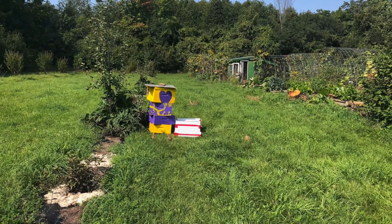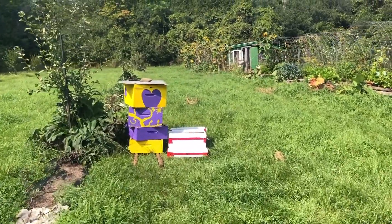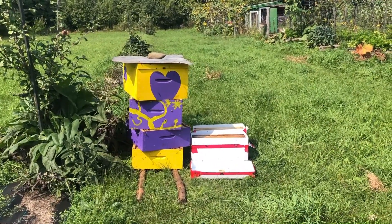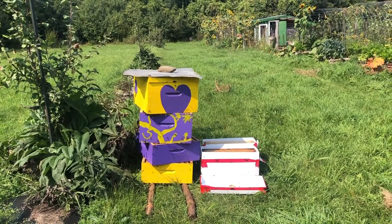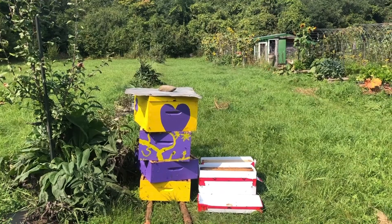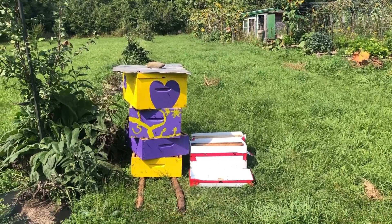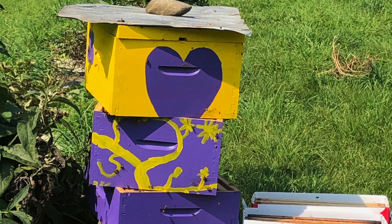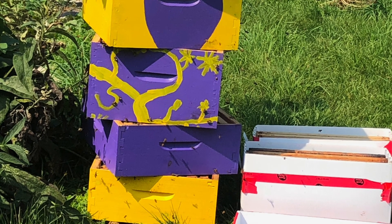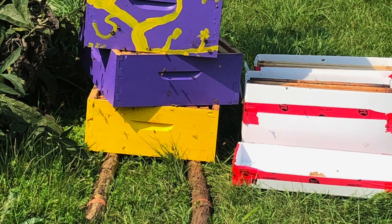After spinning honey out of all the frames, this is what our stack looks like — we've cleaned all of these out and they are doing what's called robbing now, getting any honey that's left. Mostly it's honeybees working very hard at cleaning it all up. In this situation where you actually want to encourage them to clean, it's very important how you stack these — you can see that they are stacked alternating and open.